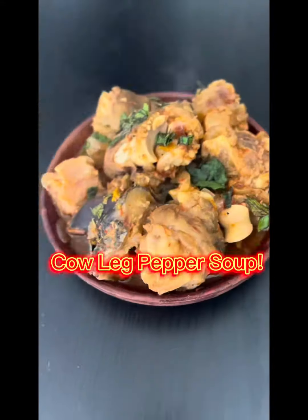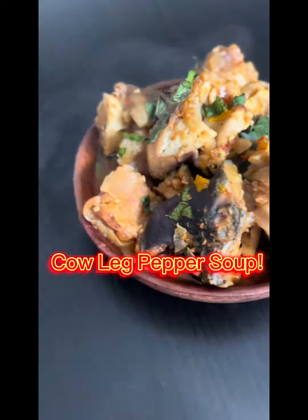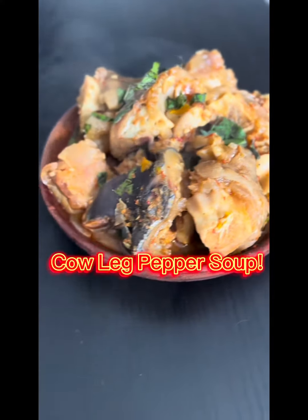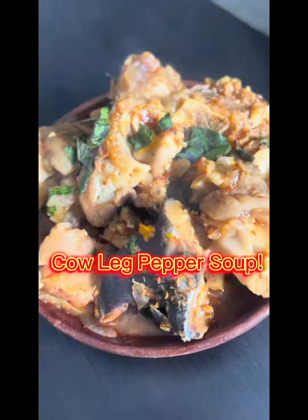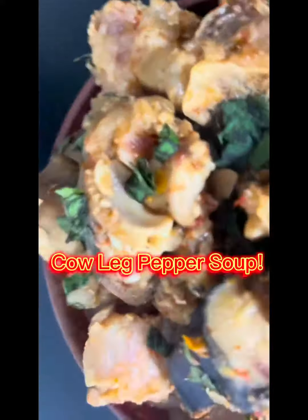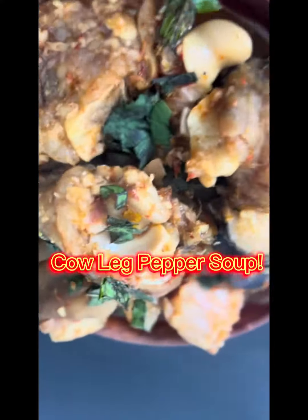Let me know how you enjoy making your own cow leg pepper soup and what you enjoy eating yours with — is it rice or do you enjoy it on its own? It's also nice for the weather. If you enjoyed watching this video, kindly like and let me know in the comments how you enjoy making your own cow leg pepper soup.